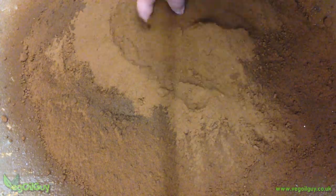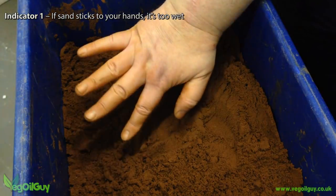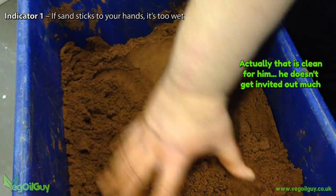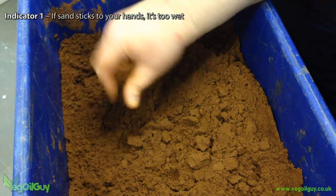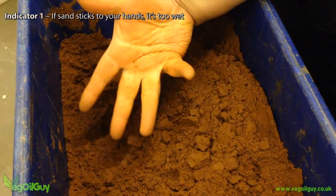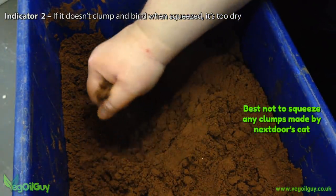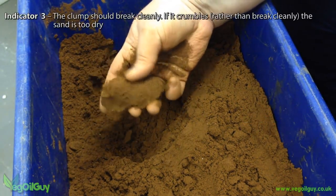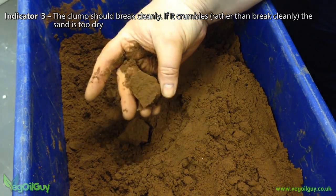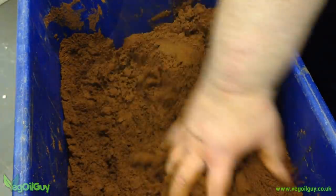But what is the ideal moisture level? Well, I'm no expert, but here are the indicators I use. Notice my hand is fairly clean — the sand appears fairly dry and I can easily run my fingers through it, and my hand is still clean. If sand sticks to it, it's too wet. I grab a handful of sand and squeeze it. It forms and holds a semi-solid shape. Now I gently try to break the shape, and it should break cleanly. If it crumbles, the sand is too dry. So that's about as perfect as I can get the sand.